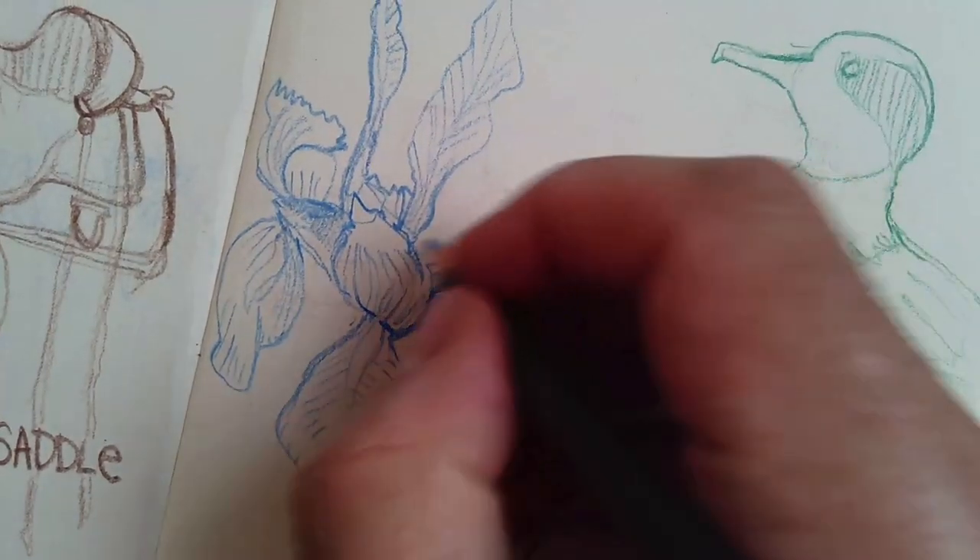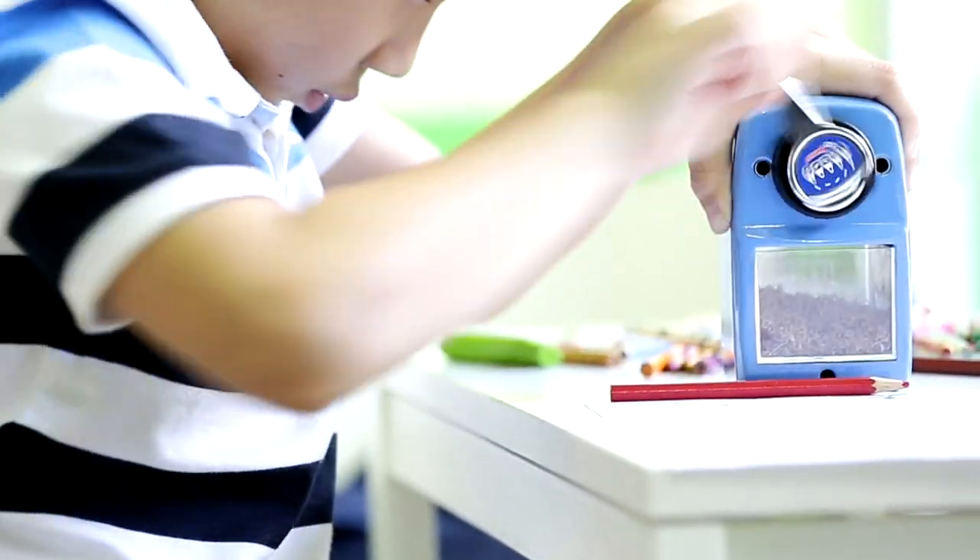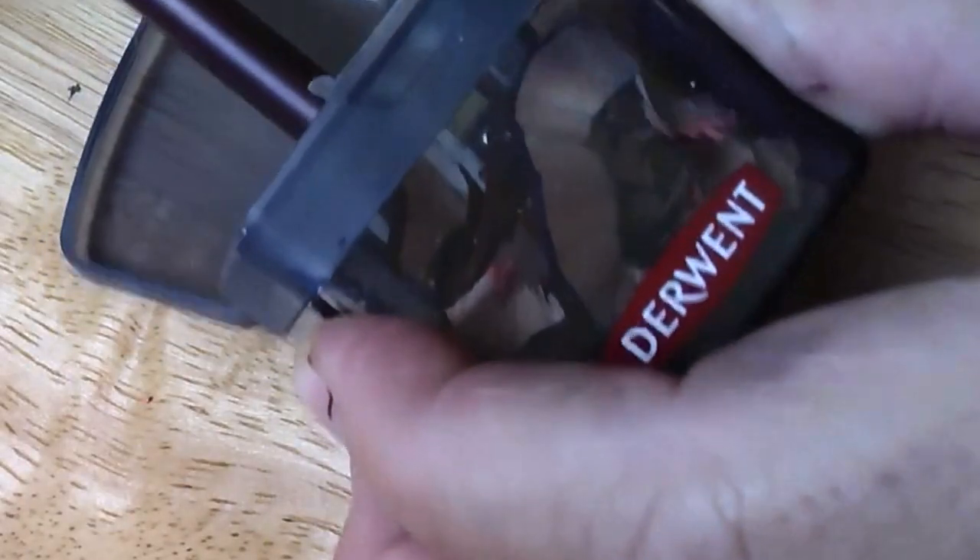Think about how hard you want the point to be. A really hard point gives you clean, sharp lines and fine details, but you can't cover a big area easily. Also consider how strong the core is — a strong core handles pressure better. We've all had pencils that keep breaking or splinter when you sharpen them. There are special sharpeners made just for colored pencils, different from graphite sharpeners because these are sharpening wax or oil, which needs a different blade and structure. With the right sharpener, they sharpen easily and don't break all the time. Make sure you have a colored pencil sharpener.